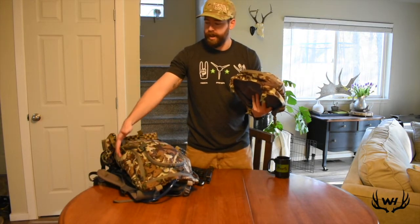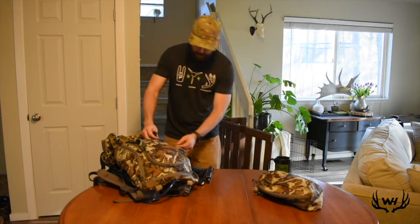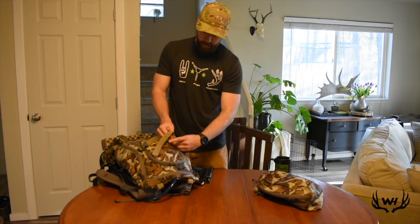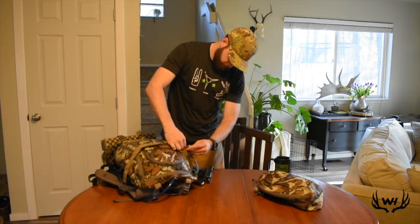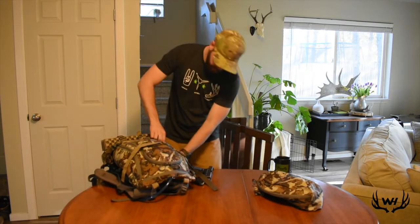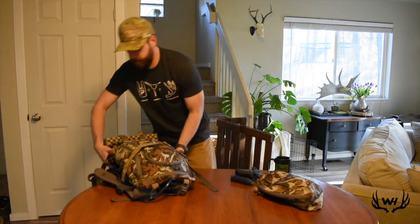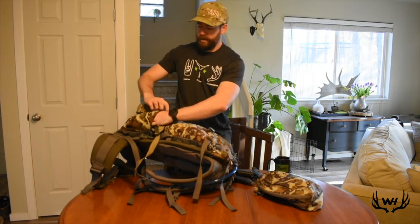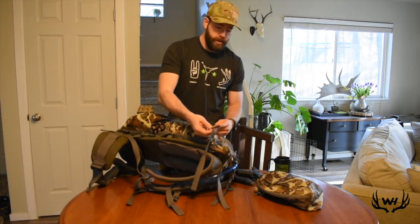I actually have more room in here, so I might take out the fire starting kit and stick it in here since there's extra room. With the 1800 you have to buy these extra straps so you can use the lid. My tripod is holding the camera right now, but this is where my tripod would go — I like to stick two legs in, one leg out, and then it runs up along the side here and buckles on. That's where my tripod goes.